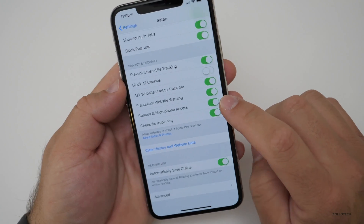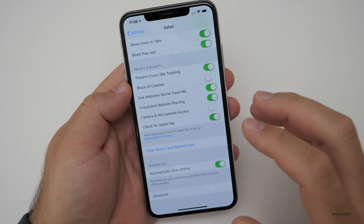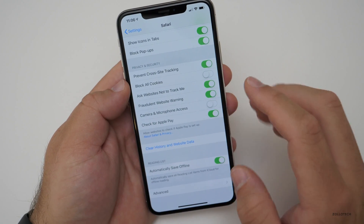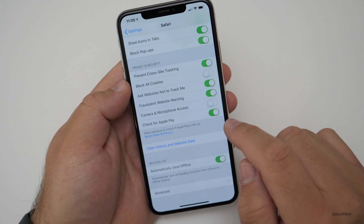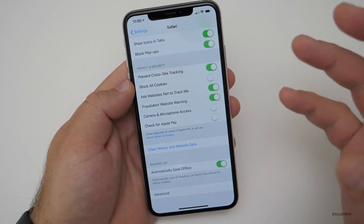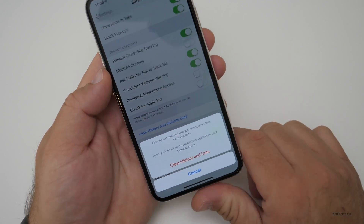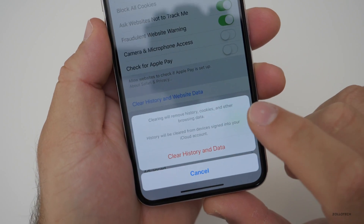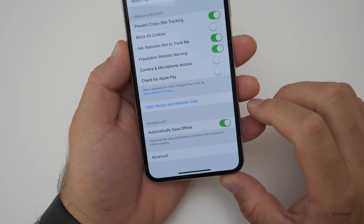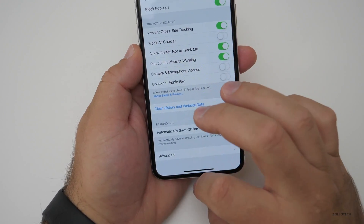Camera and microphone access — I turn that on by default, but if you turn this off, there's no longer access to your camera or microphone from the web browser whatsoever. So if you're worried about different websites snooping on you, turn it off. Also check for Apple Pay — I don't really want that unless I'm on a secure store in an app. And if you clear history and website data, it wipes it across multiple devices as long as you're using iCloud, which is really handy.